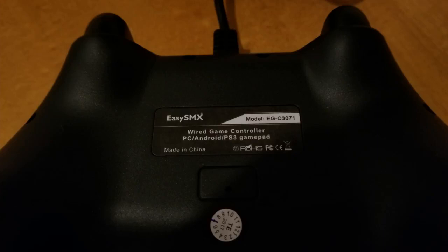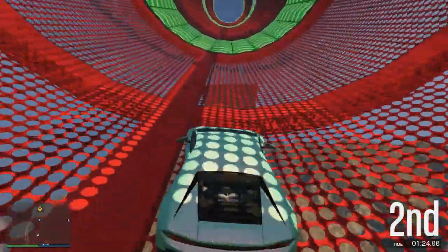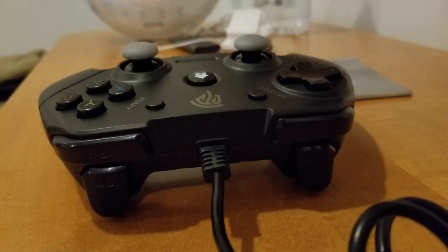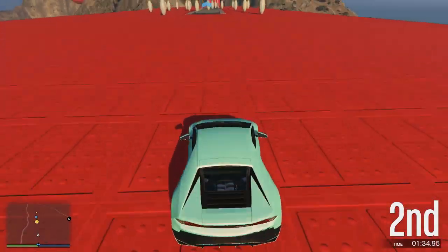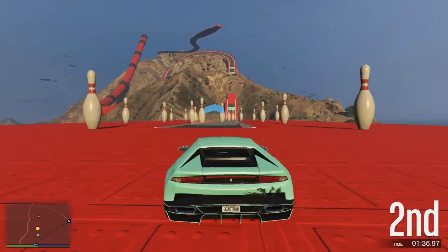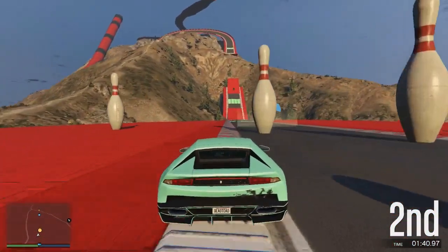And honestly, this is an amazing deal. This controller is great — I have one myself. Thank you EasySMX for sending one out to me, and I recommend it to you guys because I really enjoy this controller. I do think it's a great product, especially for that price tag. You cannot argue for only $17.99. So that's where I'm going to wrap it up. Check it out via the link in the video description down below, and I'll catch you next time.